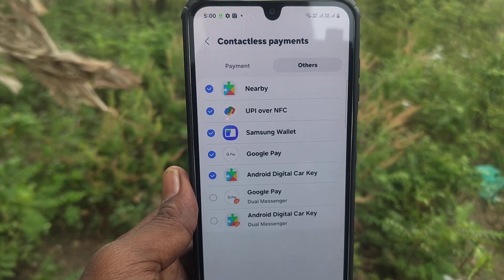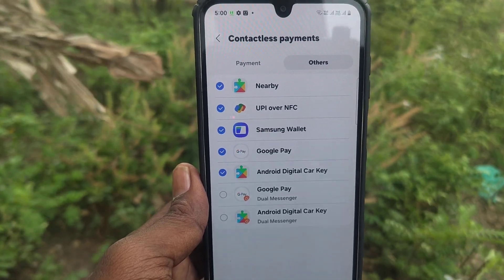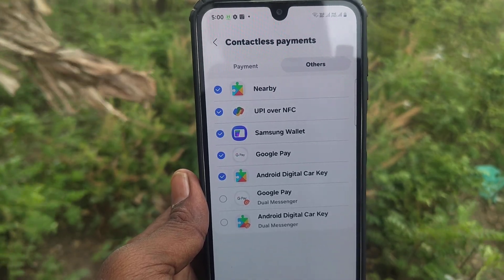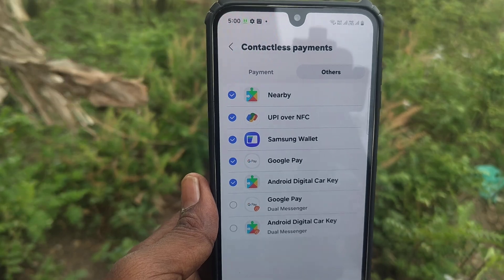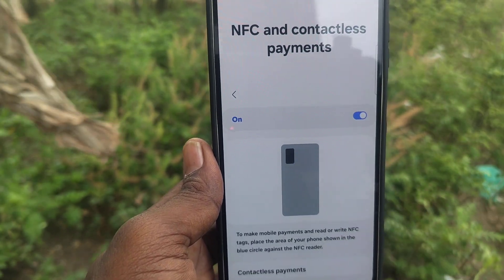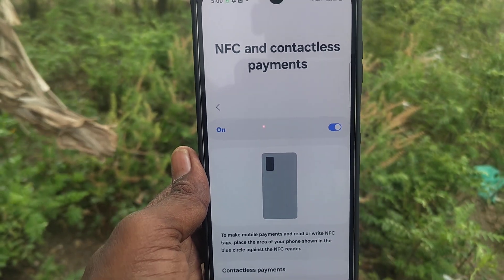To read NFC tags using your phone, just place your phone over the tags as shown in the image. Thanks for watching, bye!